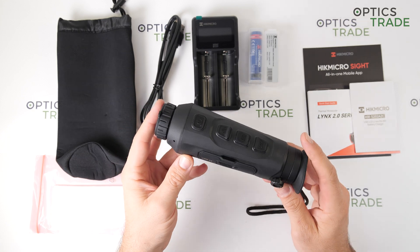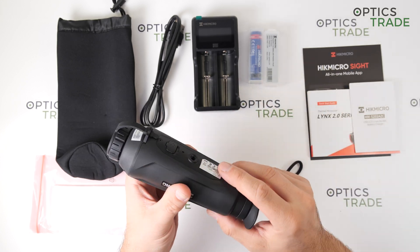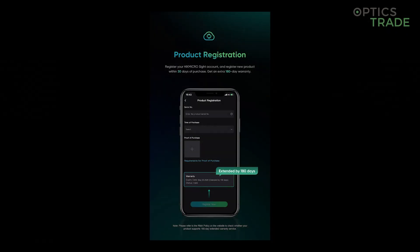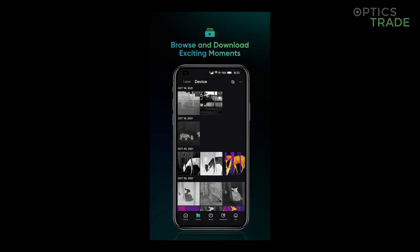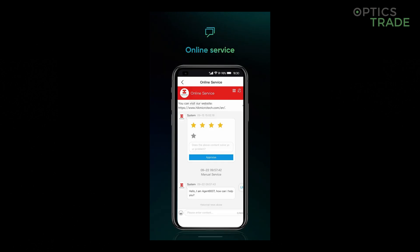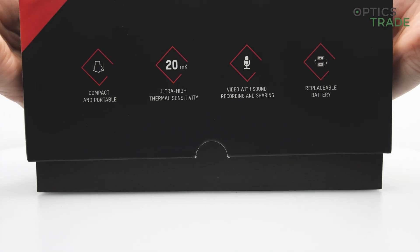The device also has connectivity features. With the USB-C port you can connect it via cable to other devices. It also features Wi-Fi, so you can connect to external devices — for example, a tablet or smartphone — to have an external display and see everything you view through the device. The menu is the same as we know from other HIC-Micro devices, so it is very user-friendly and easy to operate.